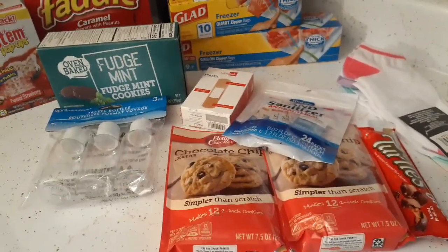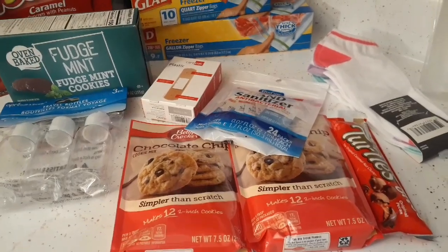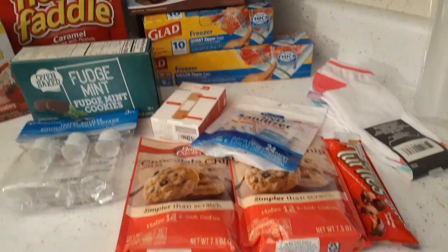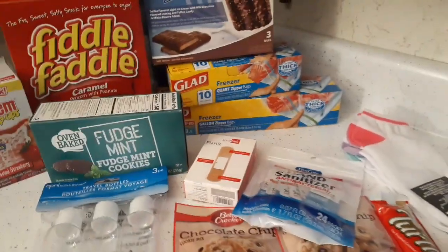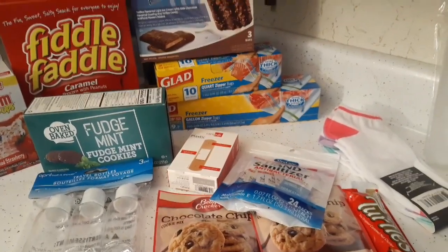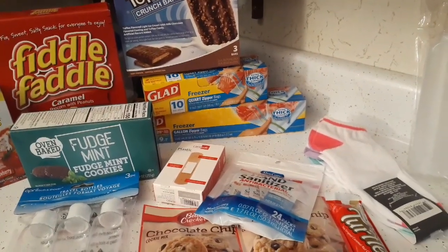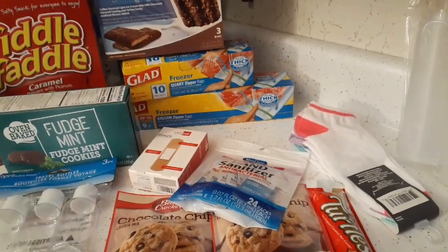That is everything from the Dollar Tree. I did get some candy bars but they're already gone — I'm filming this about a day and a half later. I hope you enjoyed the video. Have a great weekend and remember: live life, be good to yourself, and be good to others. Until next time.